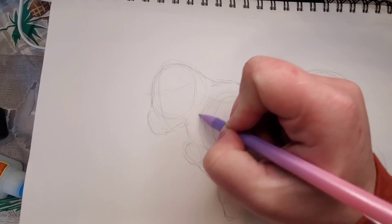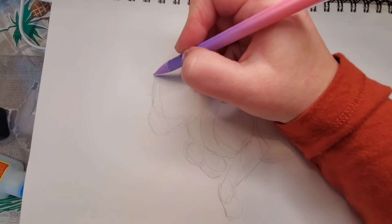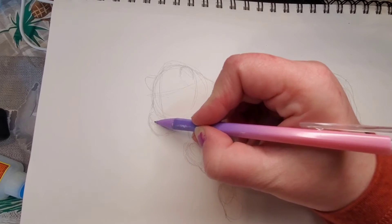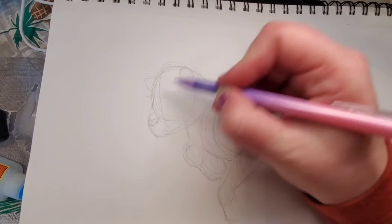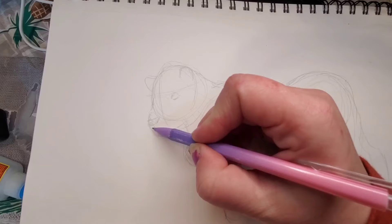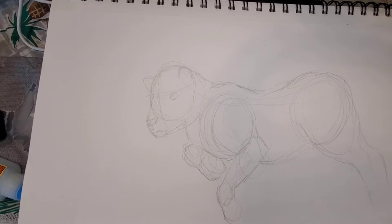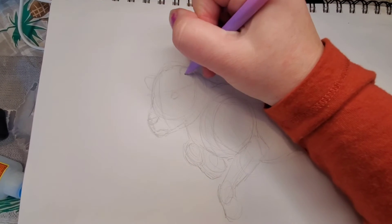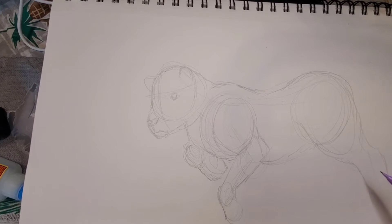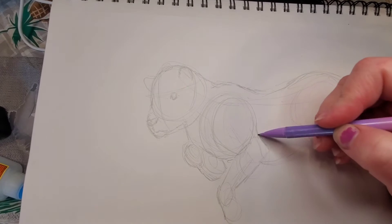I'm drawing the shape of the jawline and the head, and where on the circle I want the ears to be. Then I'm going to draw the outline of the nose — again, soft, light strokes. Then the tiger-shaped eyes and the strong mouth. So as you can see, there's the basic outline of the large cat.